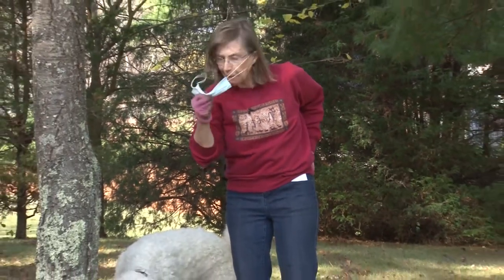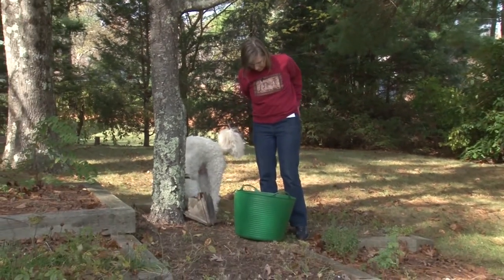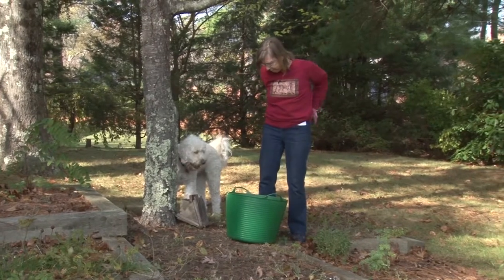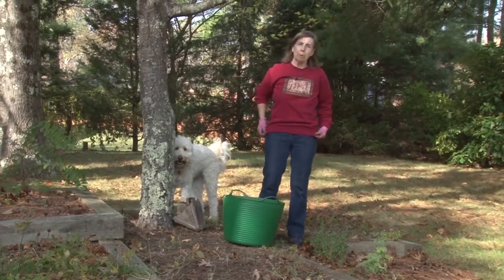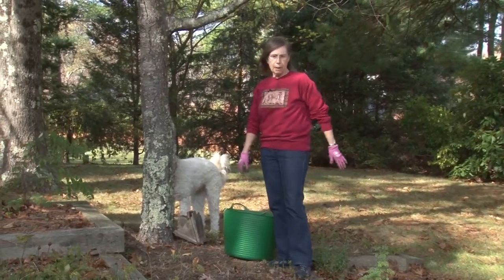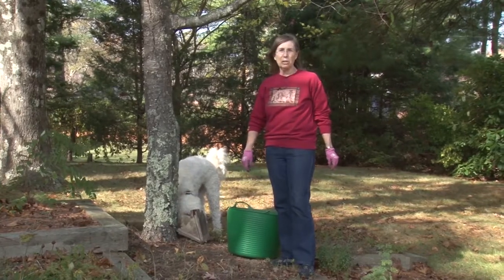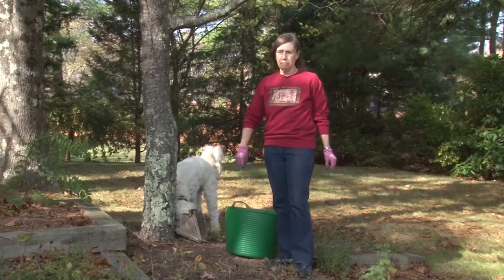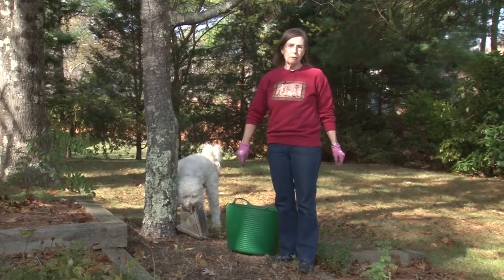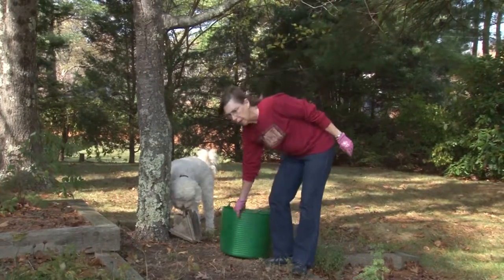I can remove my mask now. All the bird houses need to be done before winter. They do attract mice sometimes if left out, which is why I like to take them in. There's nothing more disgusting than opening them up in the spring to find a nest of mice.